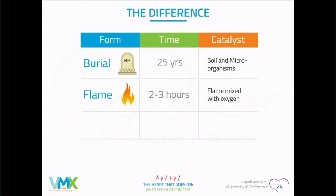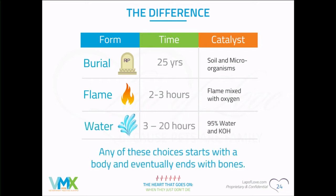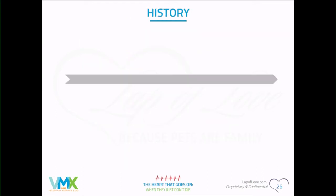With water, depending on the size of the machine and the pet, it could take three hours or even 20 hours. The machine uses pressure and water with potassium hydroxide. Regardless of the method chosen, you're left with bone ash in the end.